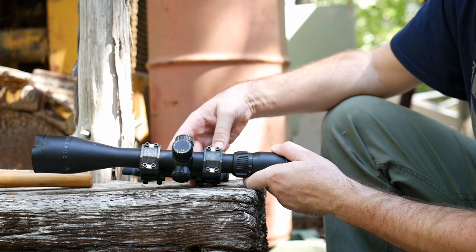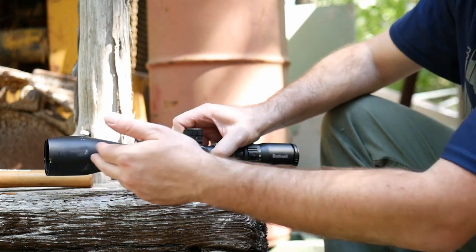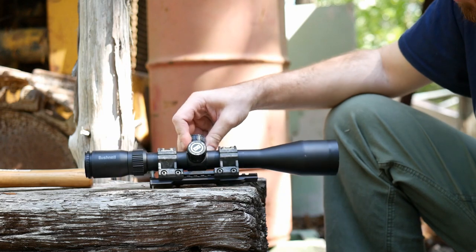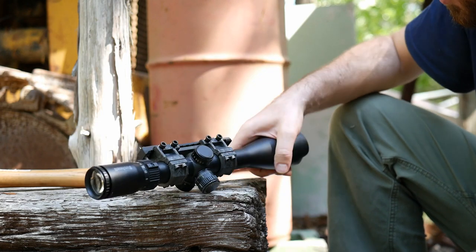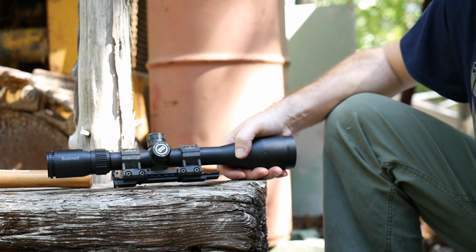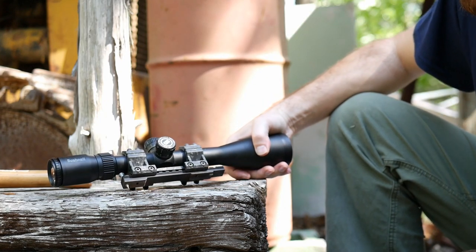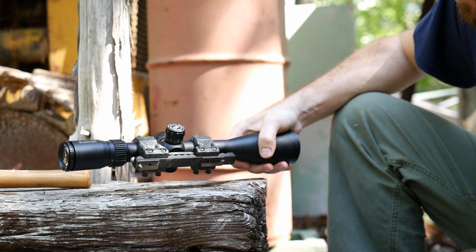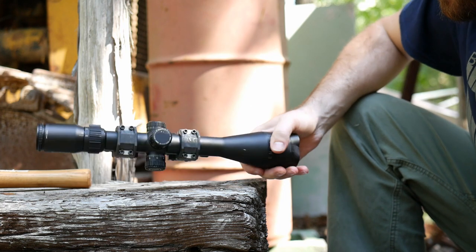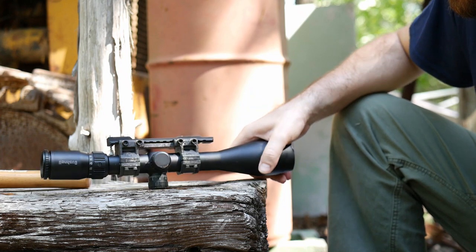I don't even see a scuff on the carbon fiber. There was some dirt, but it wiped off and nothing is left. This scope has not moved a millimeter inside of here, even though I hit it on the front repeatedly, both here and in my prior testing. It's 100% and it's going nowhere. I've got a bend in the aluminum of my Picatinny rail. I have no bends, no damage in that scope mount. That is impressive.